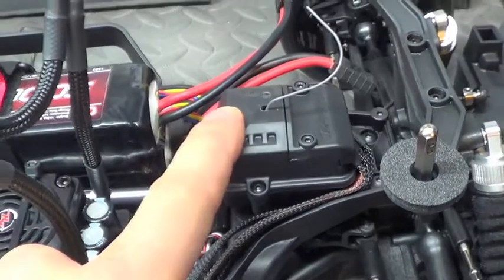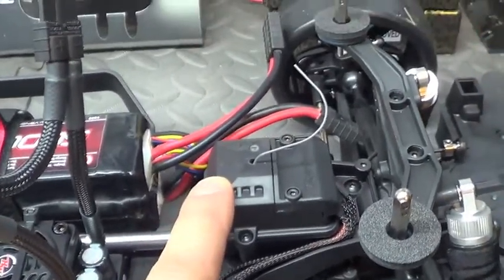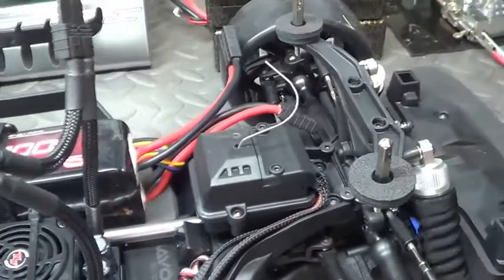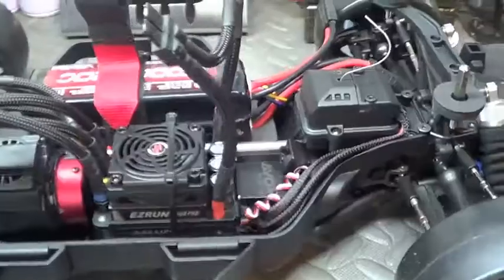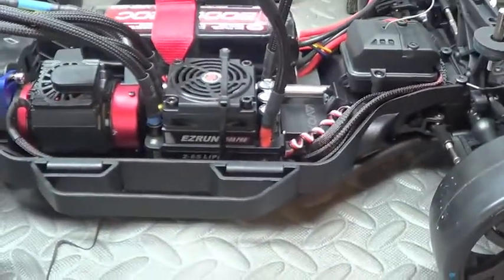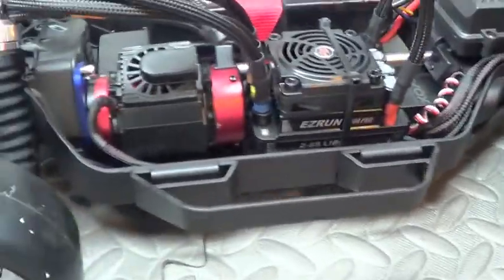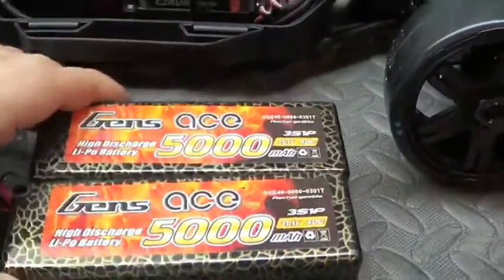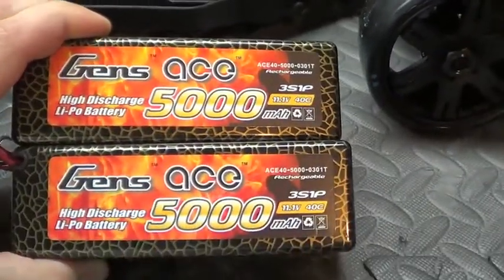In here is the SR200 Spektrum receiver, because I link all my cars to my Spektrum controller. I'm going to be running more than likely these Gen Zase batteries when I do any kind of speed runs — pretty sick 40C batteries.